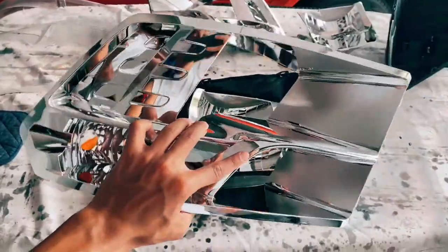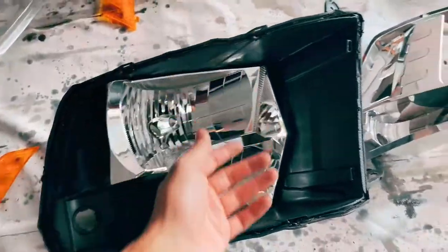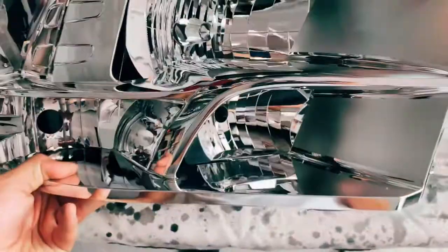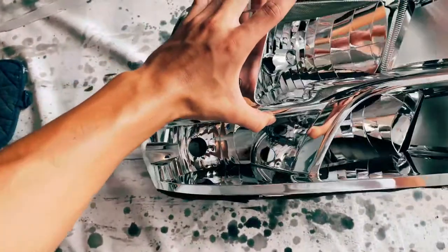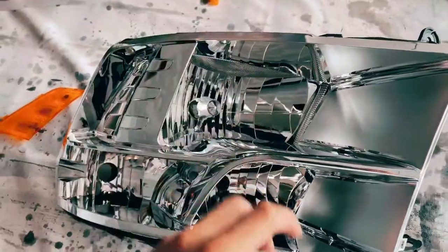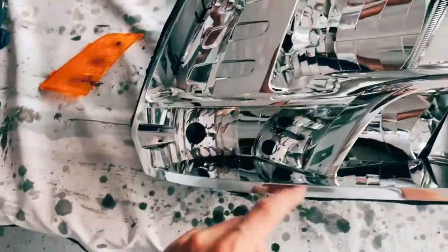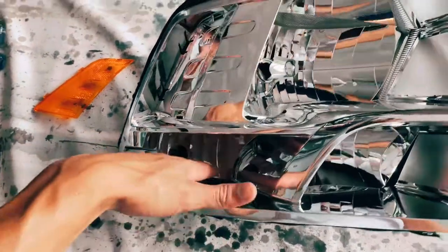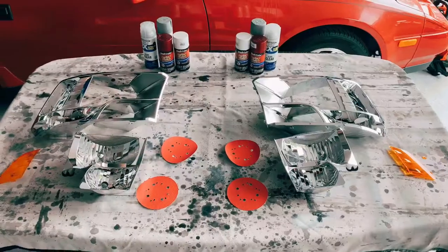This housing is going to be all white, and the other insert is going to be red, just like the grill. The insert inside will be red, but the insert where the light goes is connected to the white housing. I'm debating whether to paint all of it white or tape off that small section and paint it red so it matches. For the marker, I'm going to do that red as well.